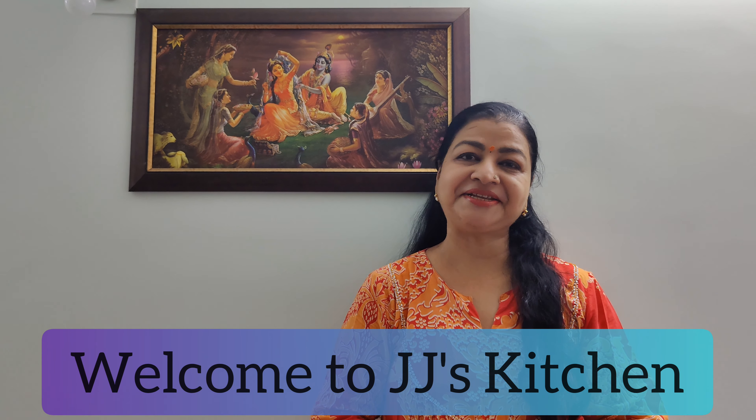Hello everyone, I am your friend Jyoti Jani from Jejai's Kitchen. Today we will make simple farsi curry, which will be very easy with easy ingredients. Please try this. Last Diwali, we made layered matri curry and I have shared the link. If you like it, you can also make it.